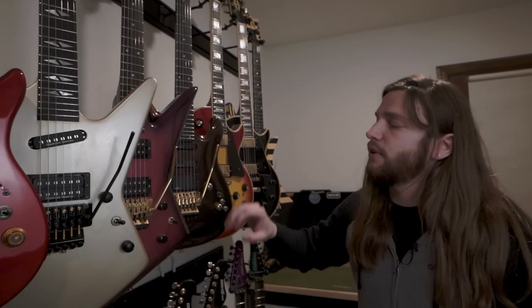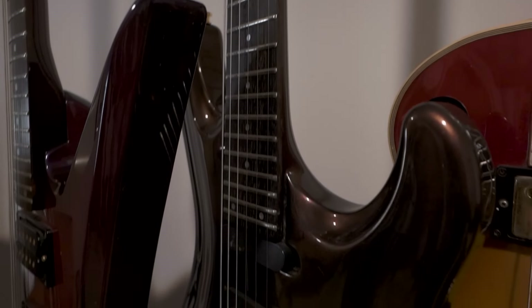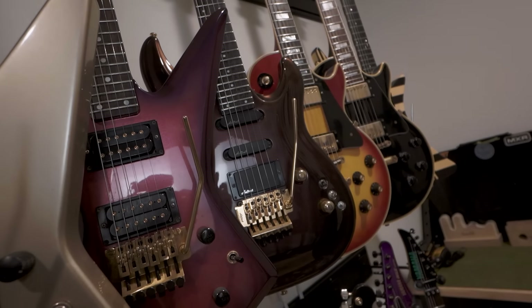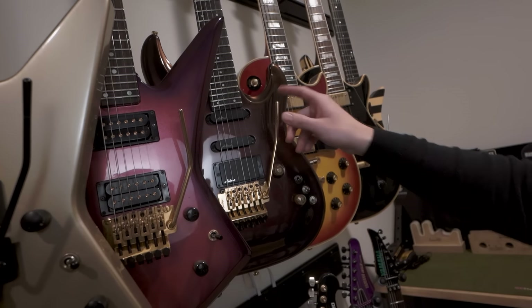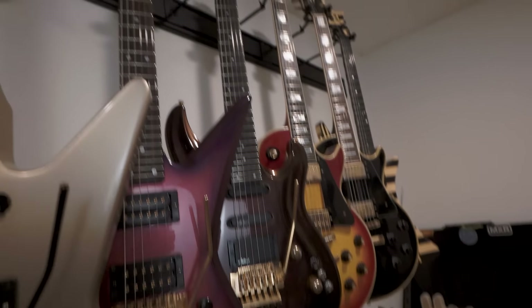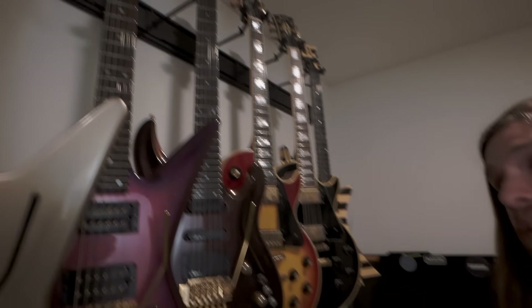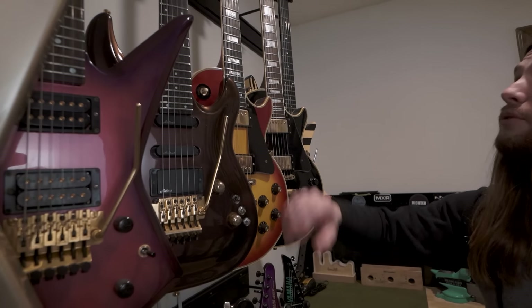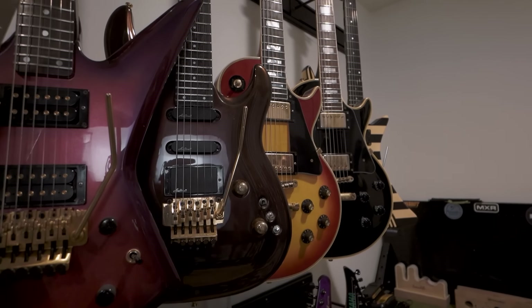Then here are a couple of Aria guitars — a Japanese company. This is an Explorer knockoff called a ZZ Custom. And this one I actually bought in Japan on my first Japan tour with BDM. I went to like a dozen guitar stores at least. I was looking for the deal of a cool Japanese made guitar that was kind of underappreciated. I took this one home and it's got a really cool black cherry paint job. It's neck through, and it's just a really high quality — Japanese know what they're doing.